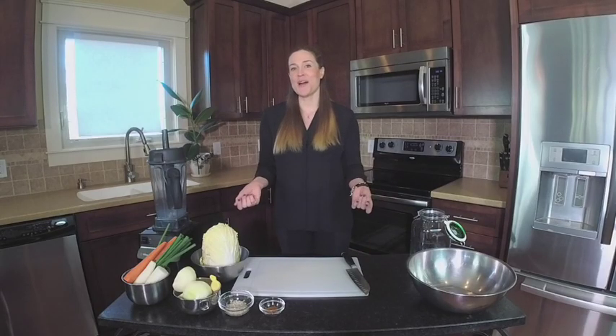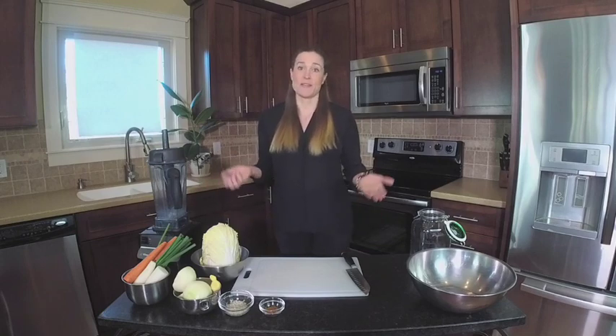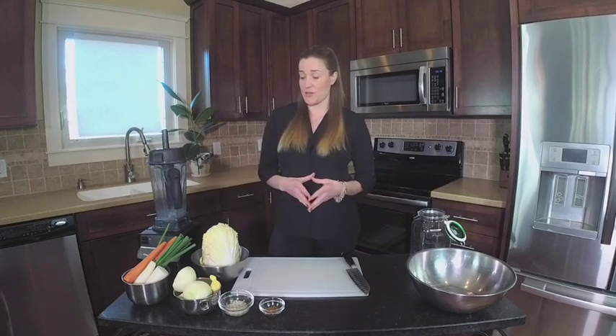Hi, I'm Summer Bach and I want to teach you how to make kimchi today. Kimchi is a traditional Korean ferment and you can actually ferment it for even three to four days and it's done.